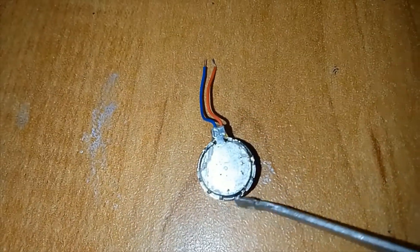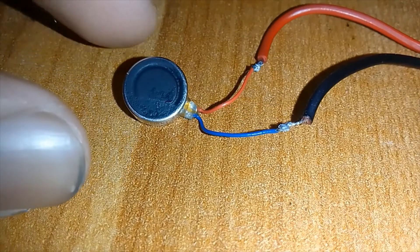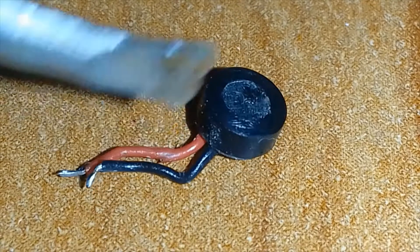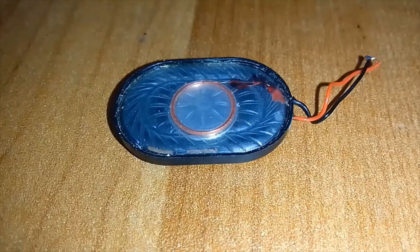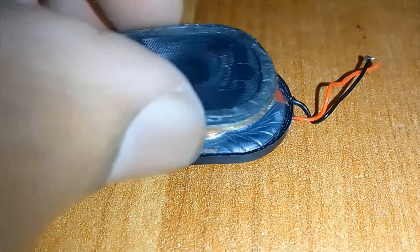I wonder what part this is. There are two wires coming out from it. I connect that with 3 Watt DC voltage and it starts vibrating — this is the part that vibrates when the phone is ringing. This is the microphone of the phone, and there are also two wires coming out from it. This is the speaker — it makes all the sound of the phone.